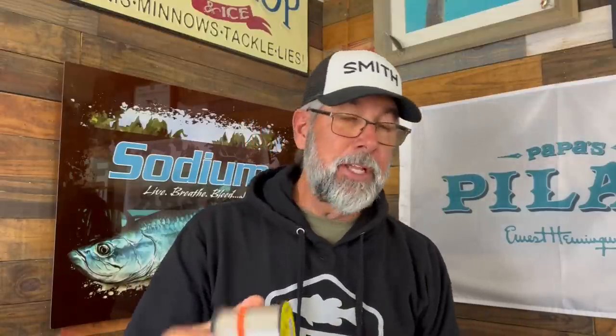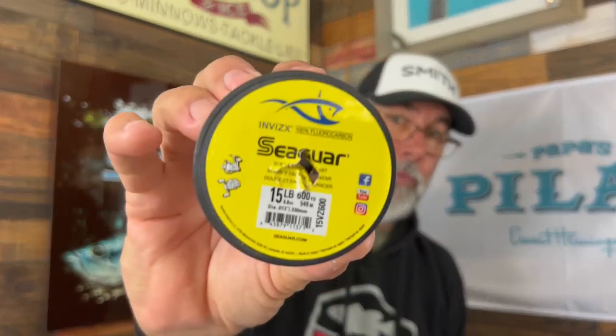I don't pick the most expensive fluorocarbon to throw. I throw this one — I don't have any business relationship with this brand at all. It's a middle-of-the-road quality fluorocarbon line that I can buy on my own dime. I like to buy 15-pound spools and it's still a nice thin diameter. It's limp, has great castability, ties good knots. It's a good line. So why would I choose to use fluorocarbon?